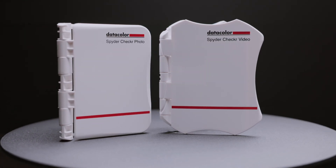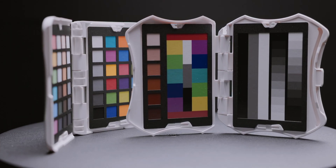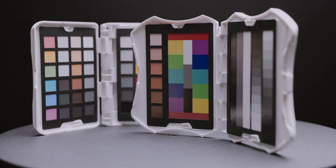If you are a hybrid shooter like me and you want correct colors in both video and photo, you can combine the Spyder Checker Photo and the Spyder Checker Video into one checker. To do that, you simply switch the charts over from the photo checker into the video checker and then you're ready for a hybrid shooting.